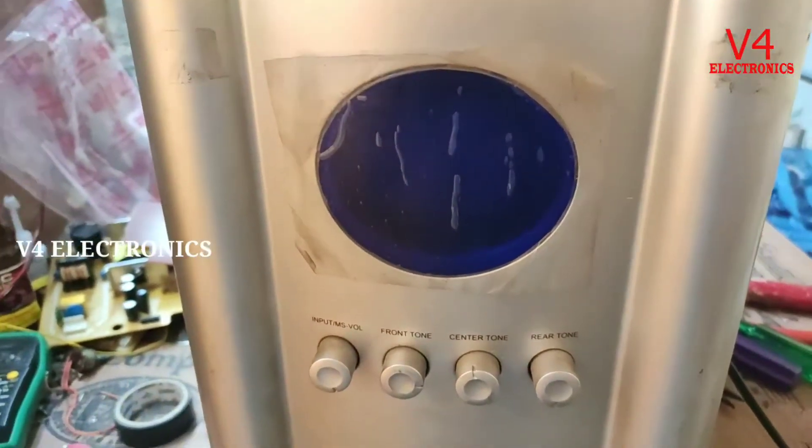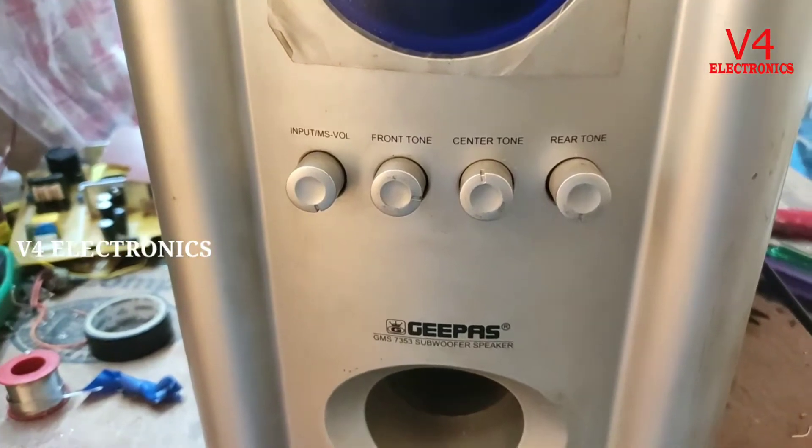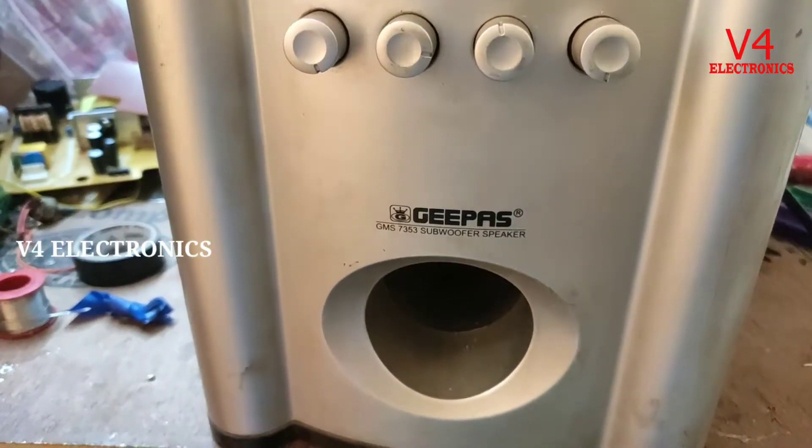Welcome to V4 Electronics. We are going to be here today. This is the home theater.